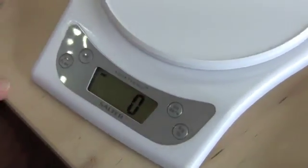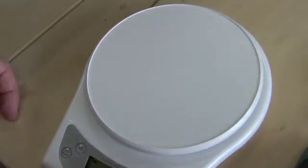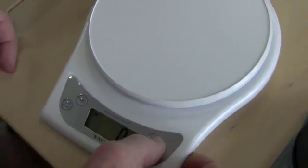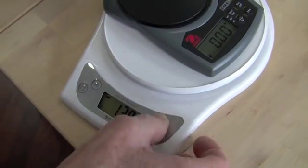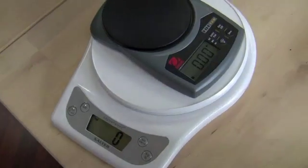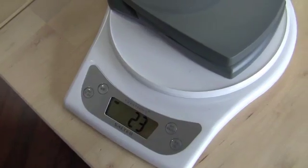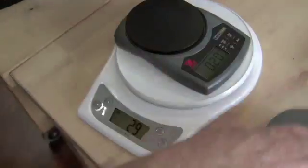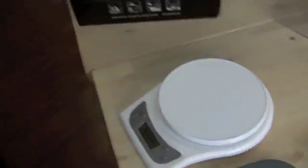You can also zero the scale out. So you can put something on, zero it out, then add to it. Like you could put this on here, zero it out, put the lid on, and see what the lid weighs — 23 milliliters. Like if you're baking, you put in your baking soda or flour and then add salt or whatever — plunk, got it.